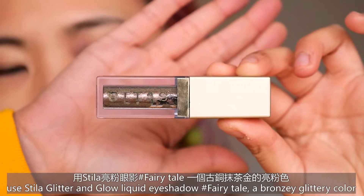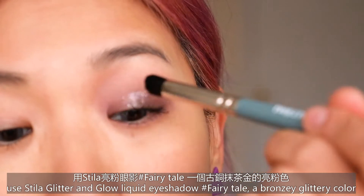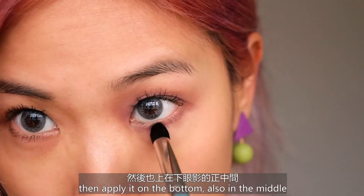Then use the Stila Glitter and Glow liquid eyeshadow in the shade Fairy Tale — it's a bronzy glittery color. Apply it with the Kiko My Damn Blender brush, just tap it in the middle, then apply on the bottom in the middle part.